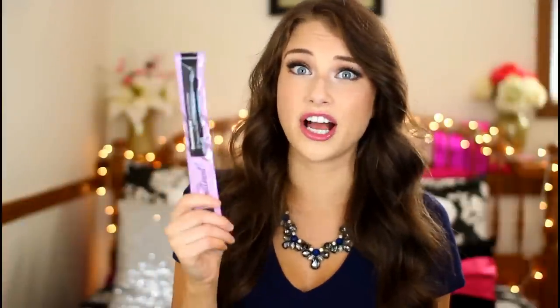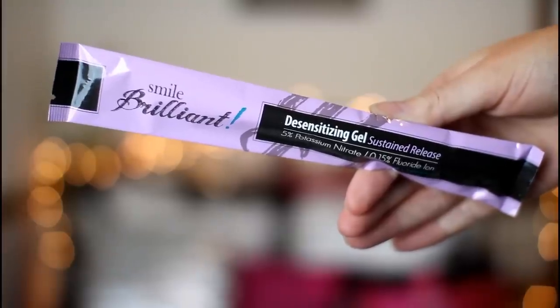Before I start off a whitening session, I go in with the desensitizing gel that comes in the kits. I have to say, this desensitizing gel is a lifesaver, especially if you have insanely sensitive teeth like I do. I think this is the game changer of this whole product as to why I had absolutely no sensitivity. The desensitizing gel you want to put on your teeth before you do your whitening system, and you want to leave it on for 15 minutes before you go in with the whitening gel.